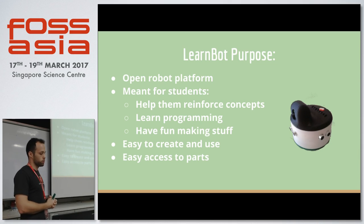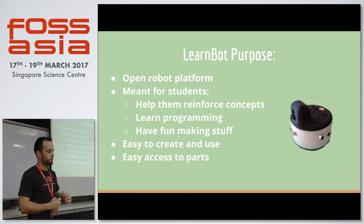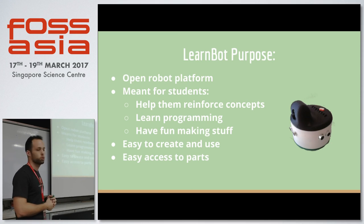For this, there were a few challenges we had to face. Basically, it had to be easy to create and use, because we want people to be able to create their own robot. And of course, there has to be easy access to parts, and they have to be kind of cheap. We didn't want it to be expensive — everything in robotics gets quite expensive. So we looked for specific parts that are cheap and accessible to everybody.